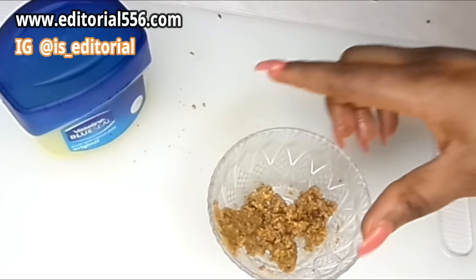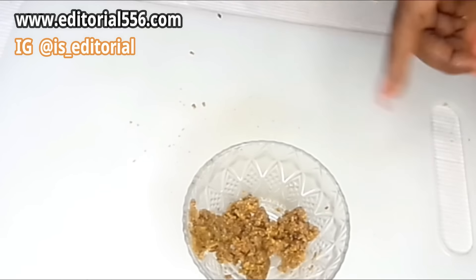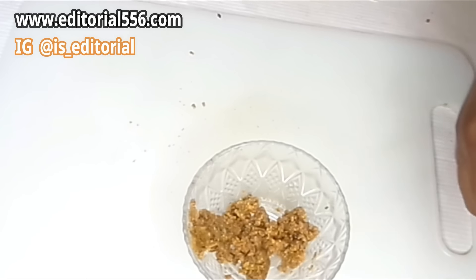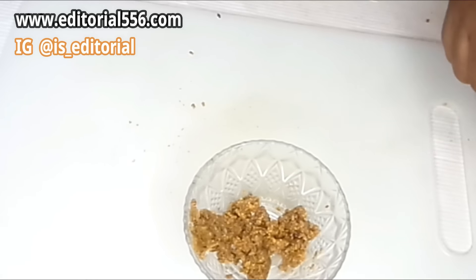I'm going to keep this mixture aside and tell you how to use it later. For now, let me go forward to the other ingredients. There is a two-step process through which you are going to achieve this.